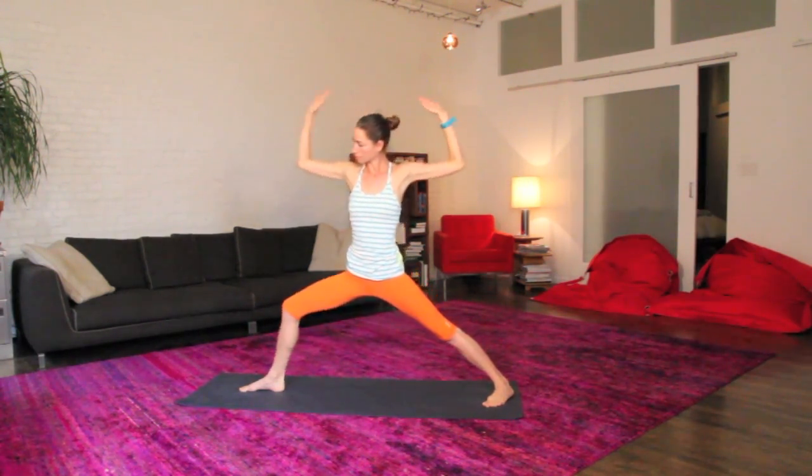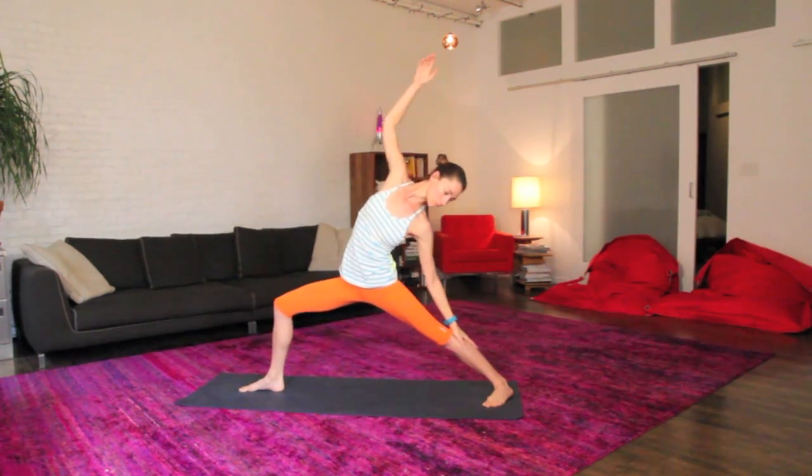One more time just like that, big inhale, lift everything all the way up, exhale, soften and relax and we'll tip it all the way back here. Nice reverse warrior.